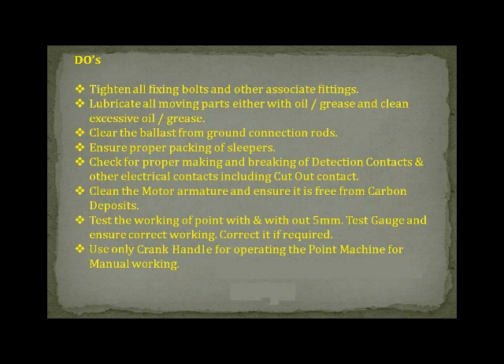Check for proper making and breaking of detection contacts and other electrical contacts including the cutout contact. Clean the motor armature and ensure it is free from carbon deposits. Test the working of the point with and without the 5mm test gauge and ensure correct working; correct it if required. Use only the crank handle for operating the point machine for manual working.